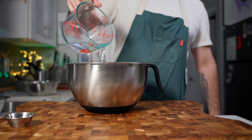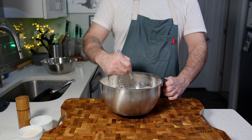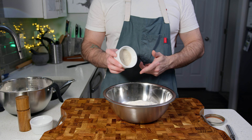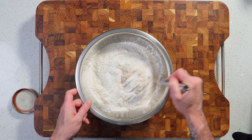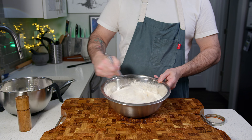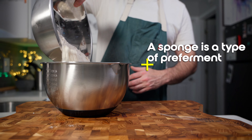First we're going to take 440 grams of all-purpose flour and add it to a large mixing bowl, then add 730 grams of filtered water and 1.4 grams of instant dry yeast, and whisk that together till bubbles start to form. Next we add 30 grams of vital wheat gluten, 22 grams of diastatic malt, 35 grams of granulated white sugar to 660 more grams of all-purpose flour, whisk that together, then add to the top of our sponge.